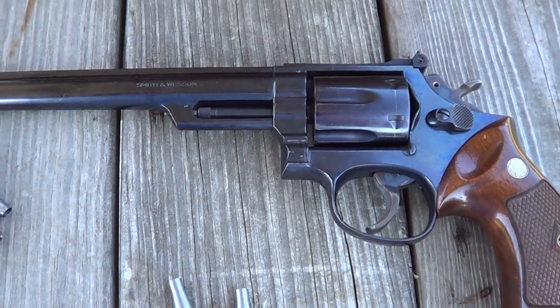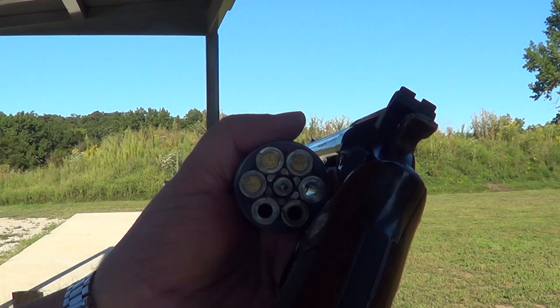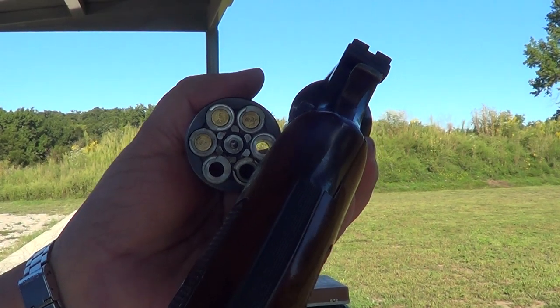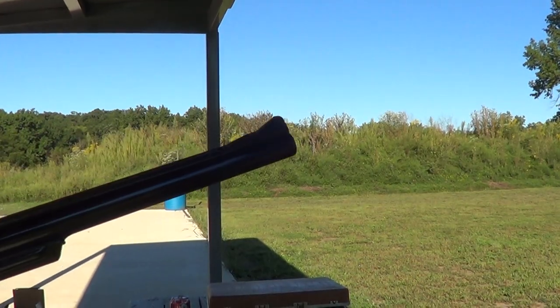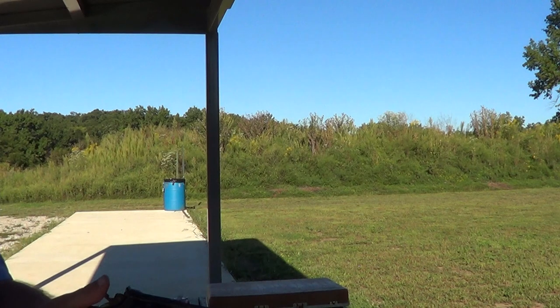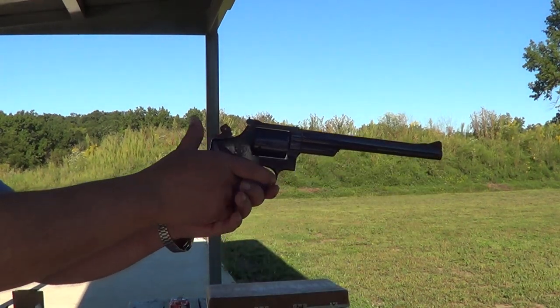Here's what these inserts look like — I've left three chambers empty for the moment so you can get a look at how they sit in there. These inserts fit in there pretty tight, so I'm not sure if this is going to bind up when I cycle the action or not.